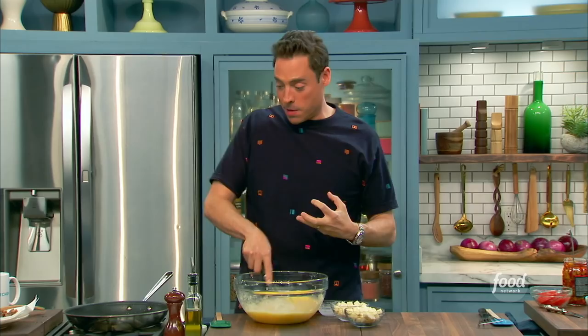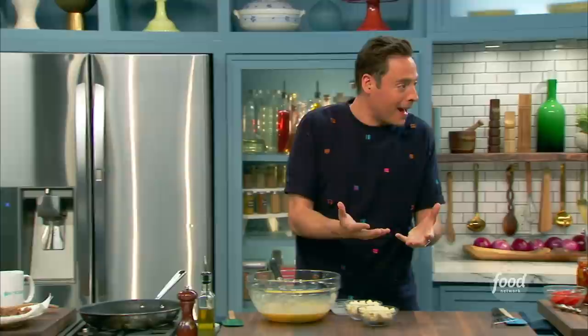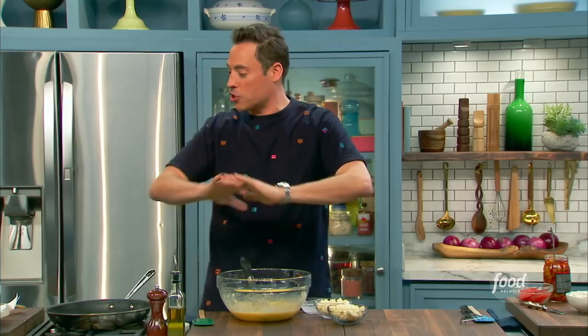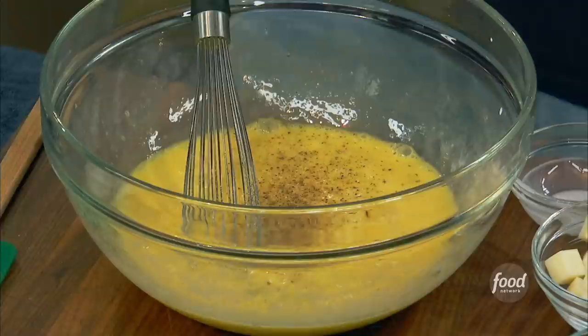My dad believed in the frittata flip — this precarious moment where, in order to make sure the top of the frittata would get cooked, he'd slide the half-cooked frittata onto a plate, invert it, and put it back in the pan. It was like an albumin storm around the entire kitchen. I've redeveloped it — still kept the heart and soul of it — but we're going to put it in the broiler to finish it up. Smart move.